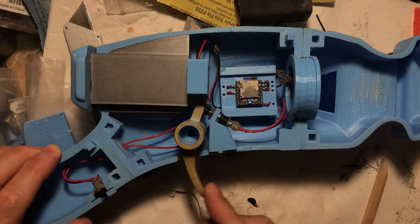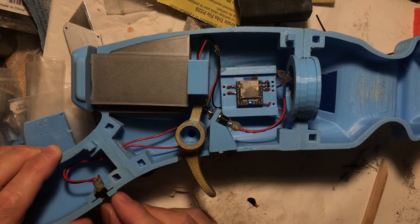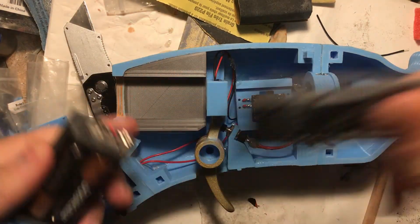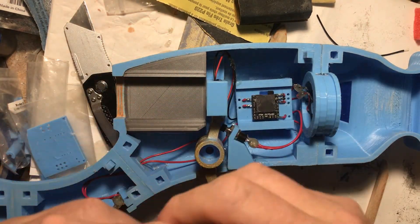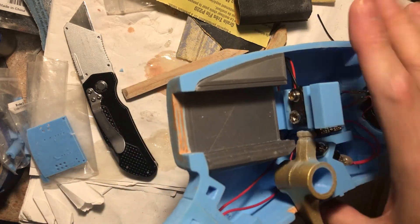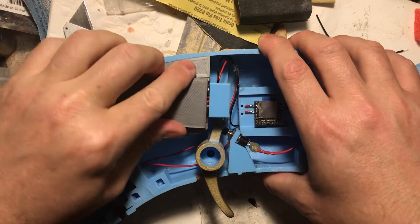Check this out — a removable battery pack. Two double-A's in here that are held in with a nine-volt battery clip, and another one in here. It slides in and the battery pack won't fall out, it'll hold it in.